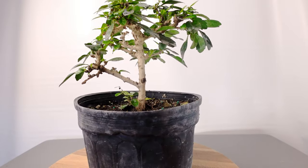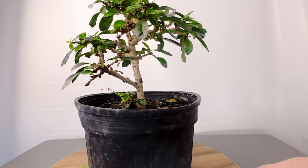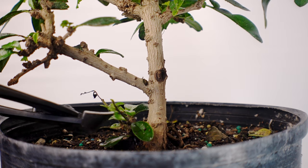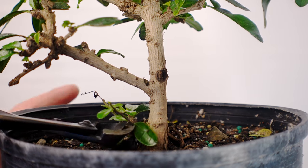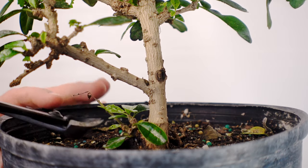Now we're going to take a look at our first Fukian — this is actually James's, he picked this out and I'm forbidden from doing anything to it, but since he's at school we won't tell him. I'm just going to clean up these suckers here at the base of the trunk.